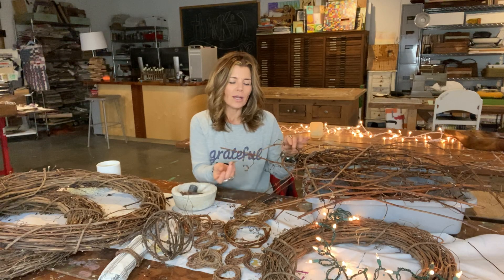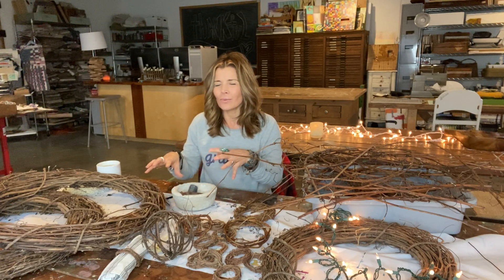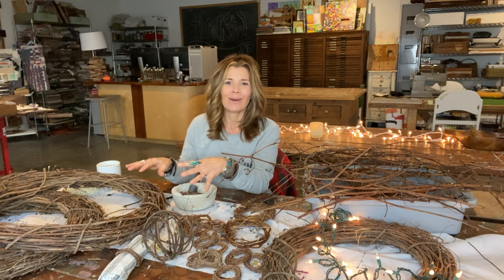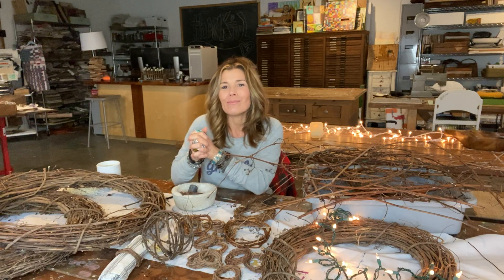You could also just take the grapevine in its natural form — it's really quite lovely as garland around your Christmas tree. The earthy browns look really nice with whites and ivory against white walls, and just mix some white lights in with it. Very simple, but quite beautiful.